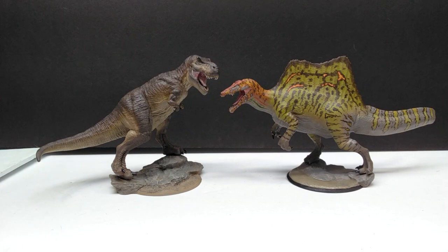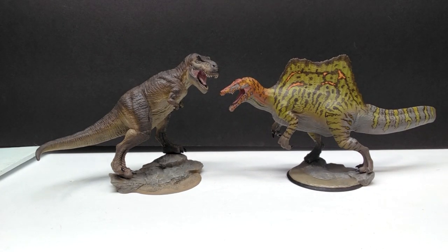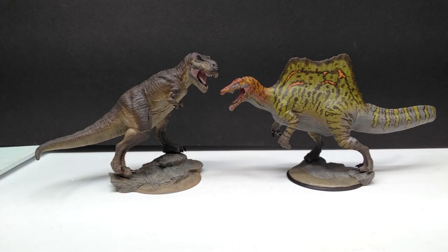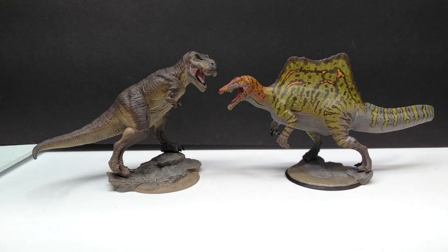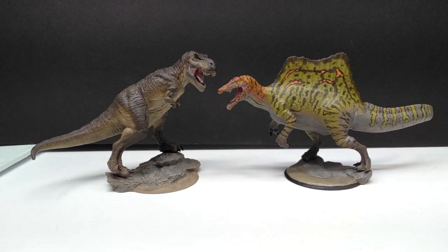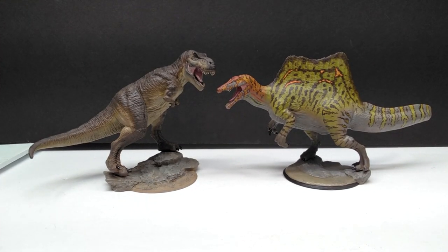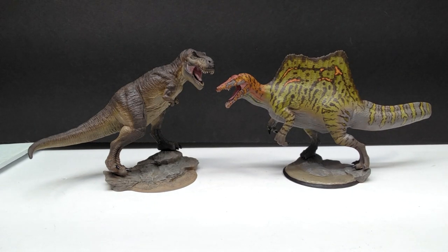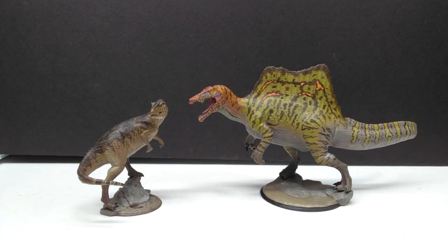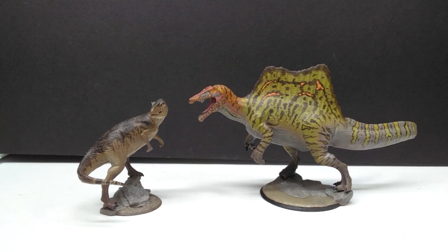For another size comparison, we have the Spinosaurus and T-Rex both from Clinch Art next to each other. You can see the T-Rex is a lot more Jurassic Park-ish as far as the sculpt goes, while the Spinosaurus is almost a mixture of Jurassic Park-ish but with a lot more updated, modern appearance. The figures are similar in size but the Spinosaurus is a bit bigger. We've also got the Clinch Art Allosaurus — you can definitely see the Spinosaurus is a good bit bigger than the Allosaurus.